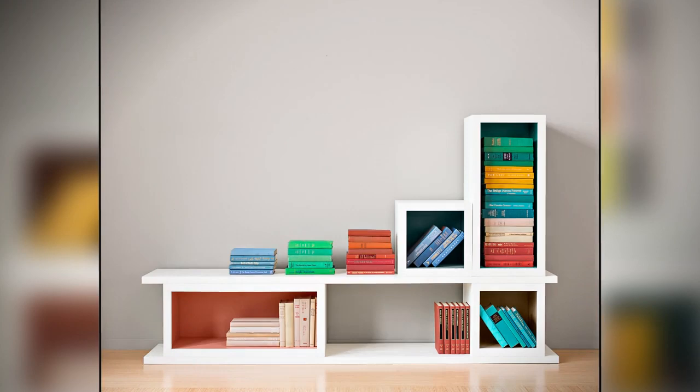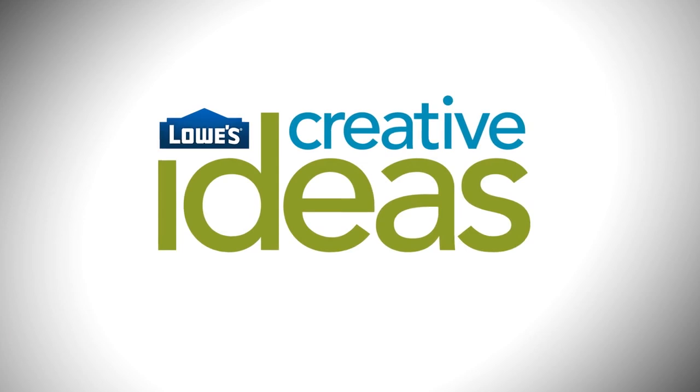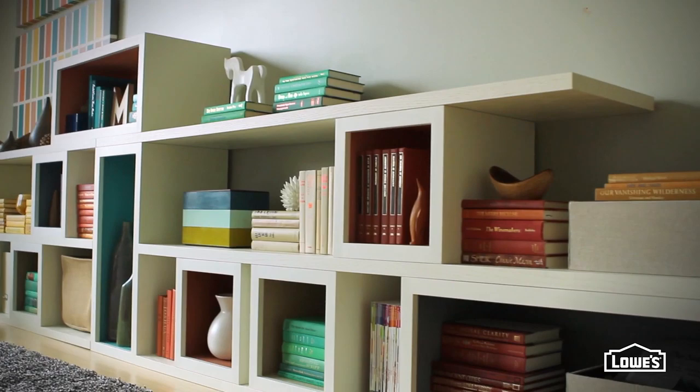No matter how you stack it, this modular shelving makes itself right at home. This clever project is based on boxes you build, mixed with inexpensive, off-the-shelf doors.